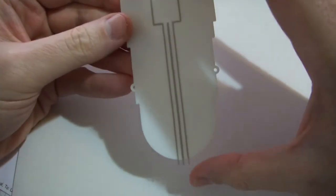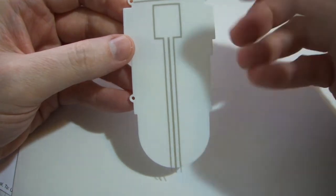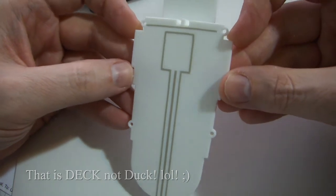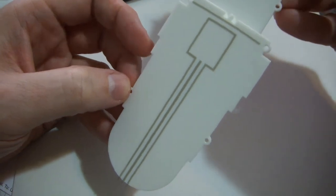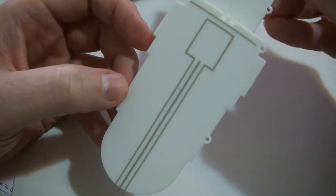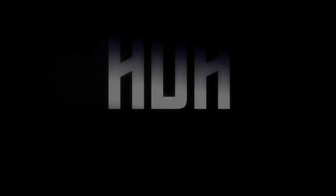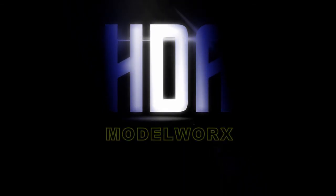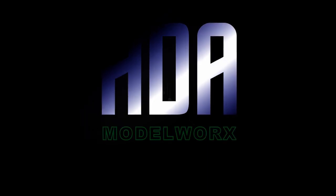So now you can go ahead and put your floor color down on it, then come back and peel these masks up and you can have your two-tone color — your yellow lines with your floor color. That's how you use the shuttle bay floor mask from HDA Model Works. If you have any questions, drop me an email at hdamodelworks@gmail.com. Thank you, and thank you for using our products.